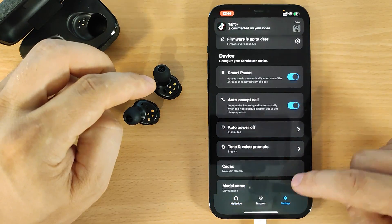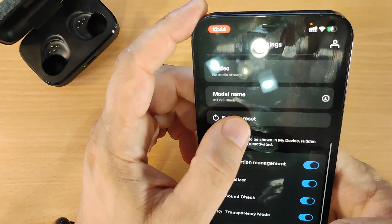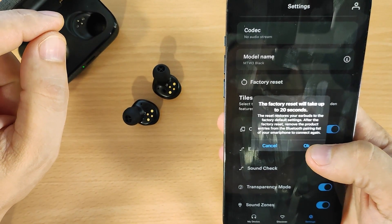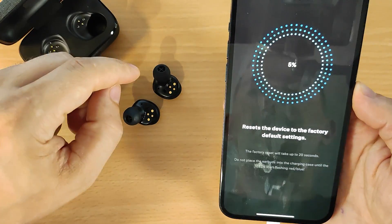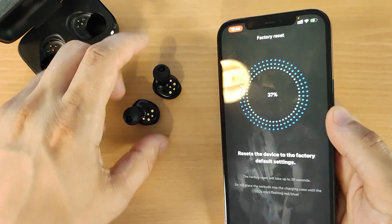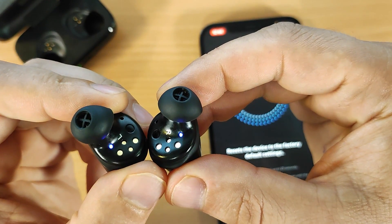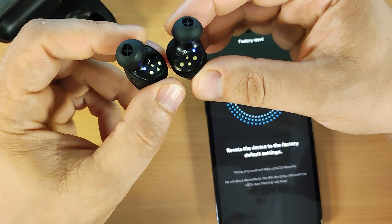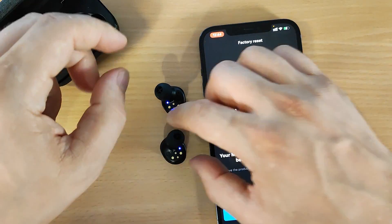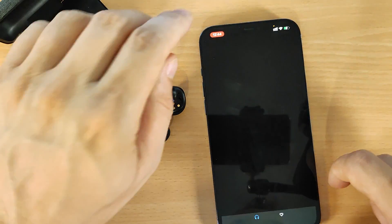To fix all the problems with connectivity, volume, and everything else, go to Settings. In Settings you will see the 'Factory Reset' button. The factory reset will take up to 20 seconds — click OK. You will see the earbuds blinking lights, and once done, your Momentum True Wireless has been fully reset. Click OK.